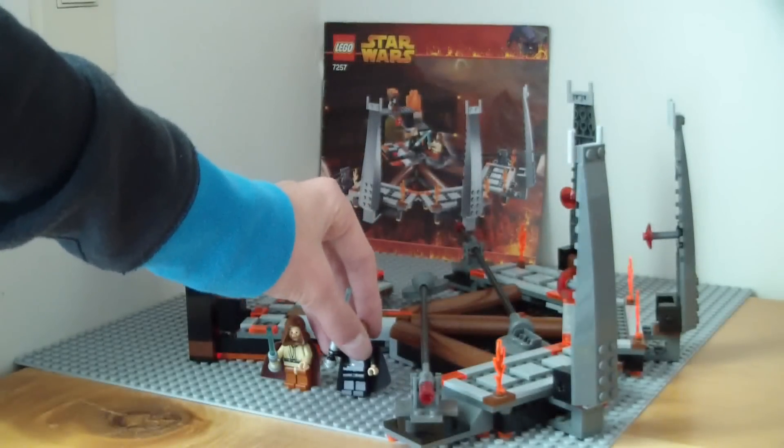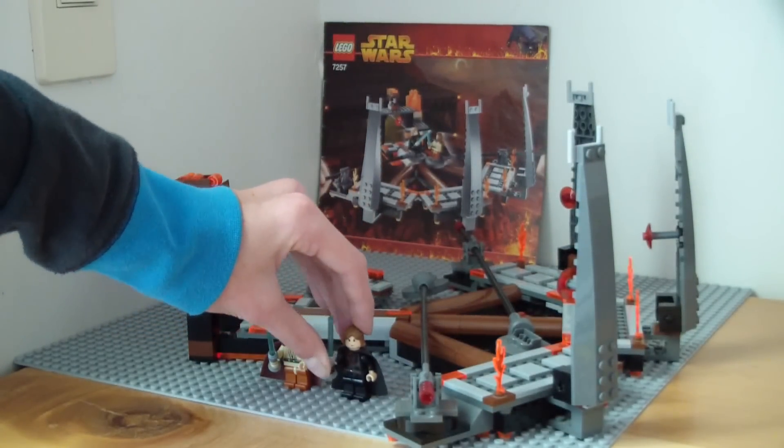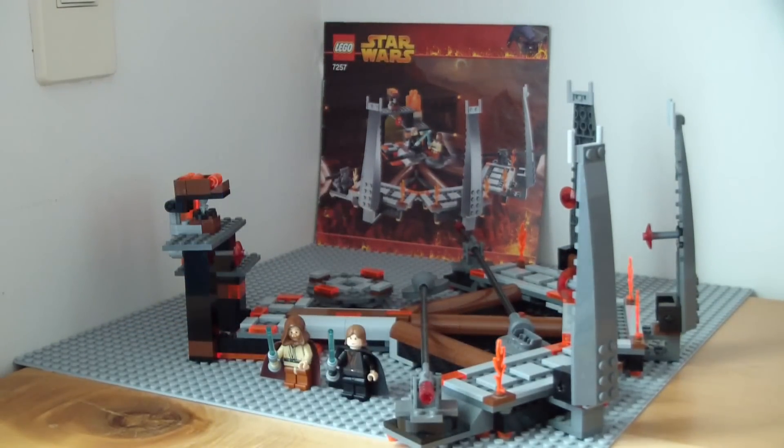None of the heads are removable, so the capes — you're going to have to take care of those capes, because otherwise they're going to easily get into not the best condition. I don't have the box, as you guys can tell — in the background I've put the instruction manual.